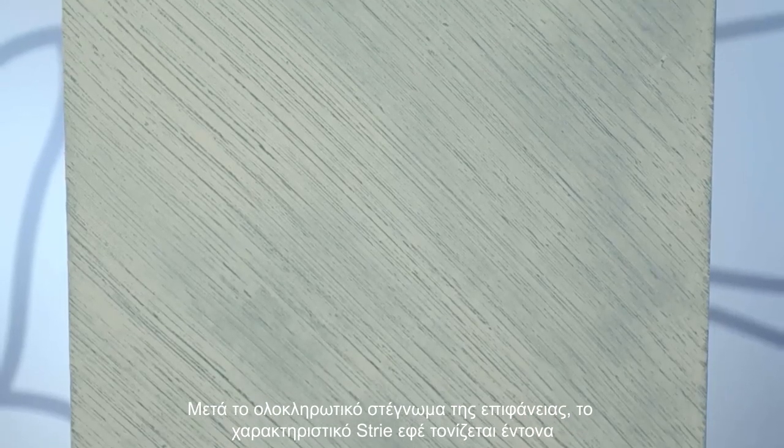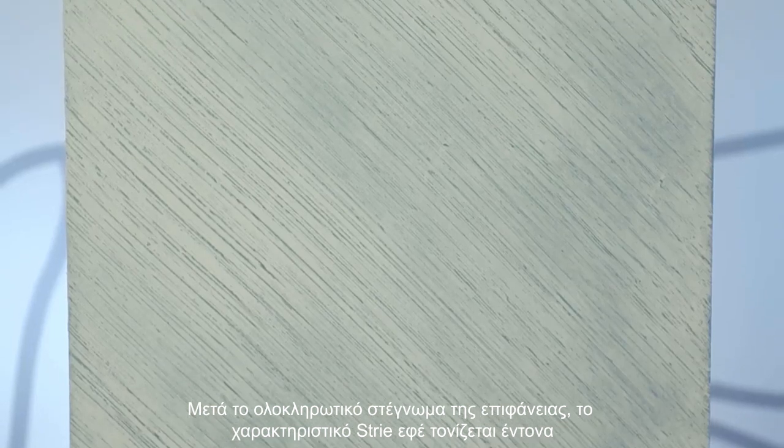Upon total drying, the characteristic three-eye effect will be highlighted. The last coat for waterproof sealing is the top coat.